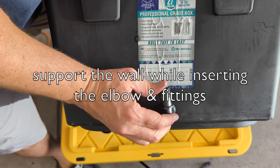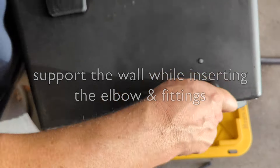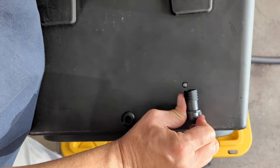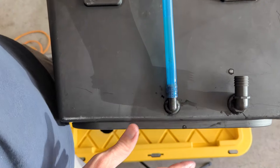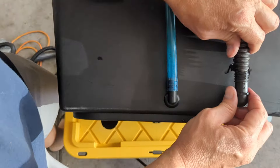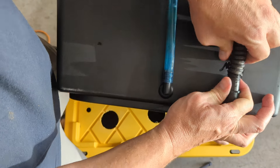Be as gentle as you can — I can't tell you how frail this situation actually is. You can just support the wall as you're pushing this in and creating that pressure fitting. Now we have provisions for a chiller later on, but this just makes it easier for me. There's just a level of perfection that I want to see in my own work.